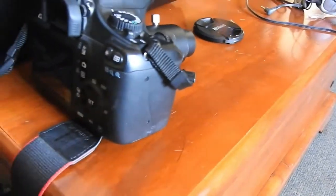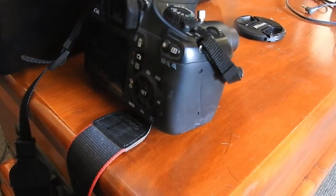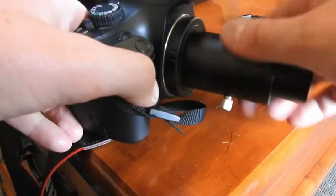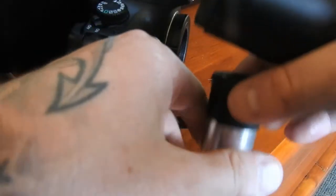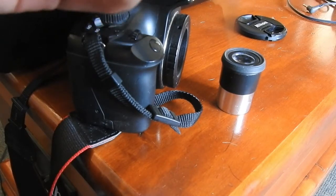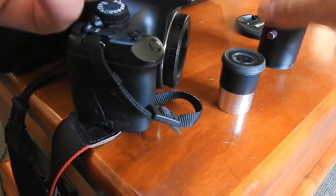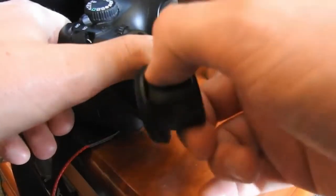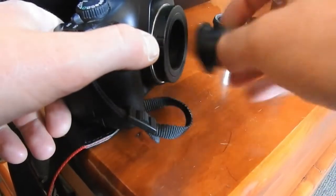Hey, what's going on folks. I thought I'd show you how to set up the DSLR for the eyepiece projection method. Last time I showed you, we screwed this part here into the T-ring adapter and then put the Barlow lens in, but for this method we do it differently.